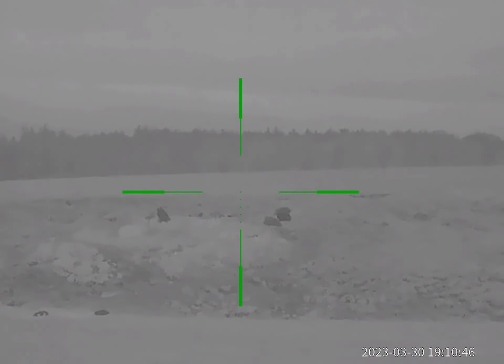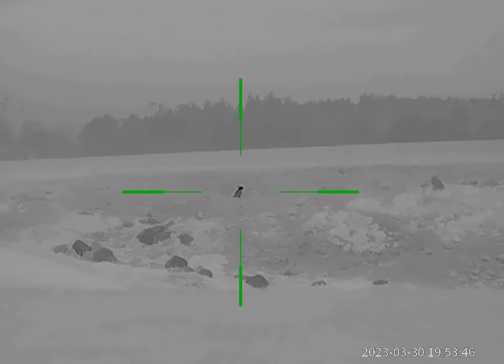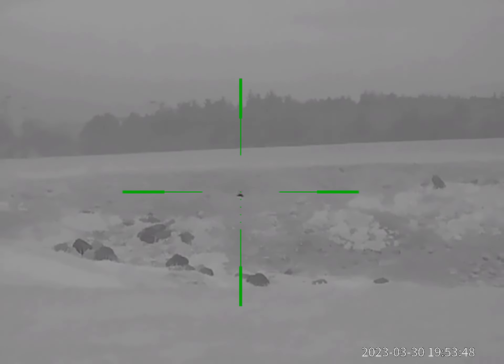First up are the rabbits, using the Tikka 17 HMR. The only thing that lets this thermal down is the lack of sound when you're taking the shot.